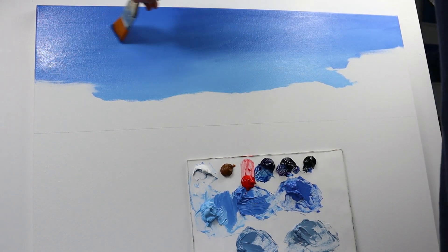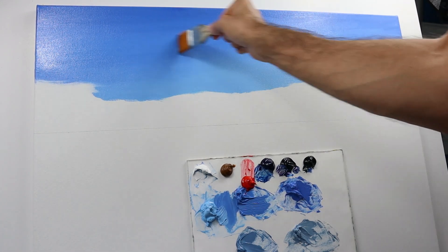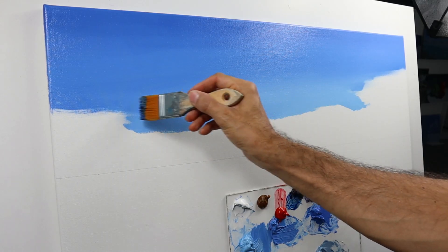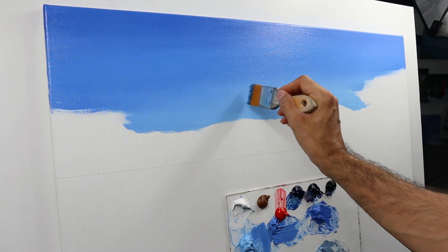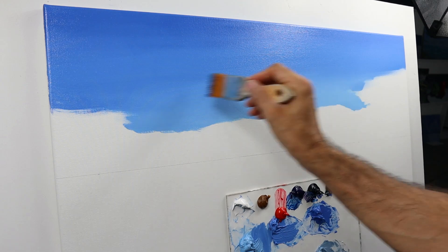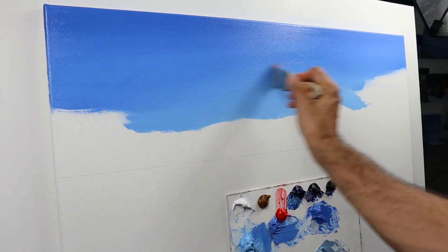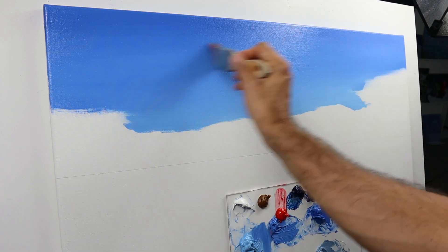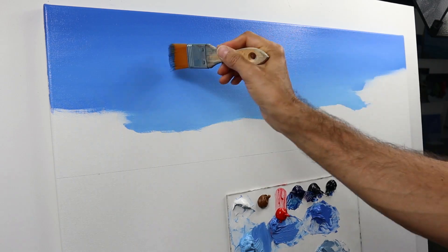I apply it roughly in the beginning, then I start to blend it, as you can see. It's a very soft brush. I tried to really get this thing looking really real, more or less. Therefore it really took a long time to blend the two colors together.